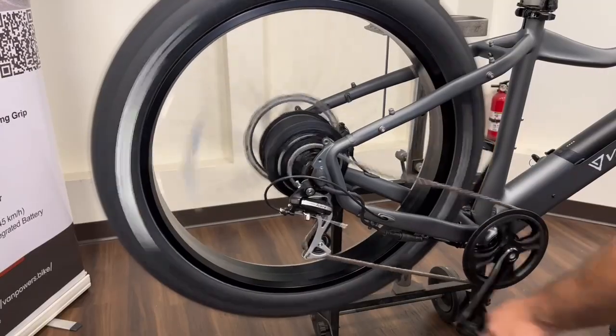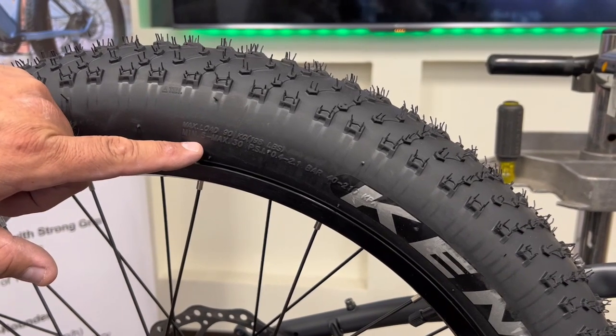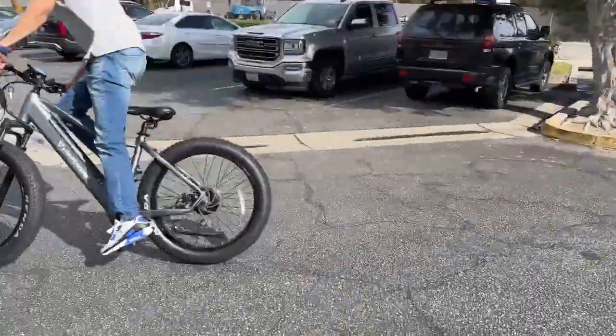Brakes are done. Gears are shifting perfectly. Here you will find the tire pressure range based on both conditions and your weight — make sure to adjust properly. Alright, we're all done. Next let's take it on the road.